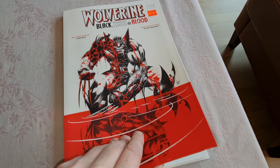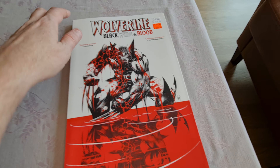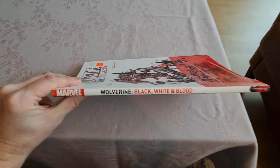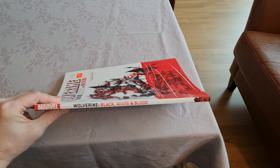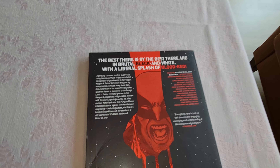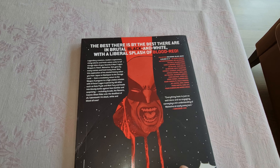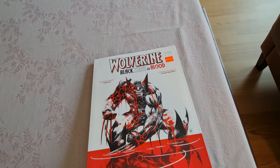This is called Gallery Edition. Here's the front cover. Here's the spine. Here's the back. This collects Wolverine Black and White and Blood, issues 1 to 4. Let's start.